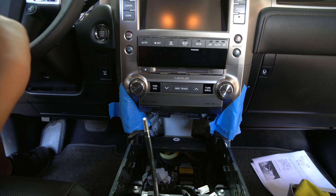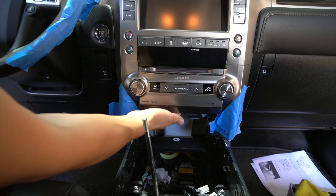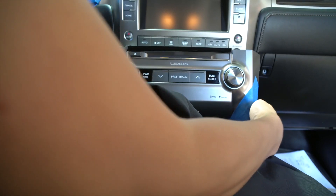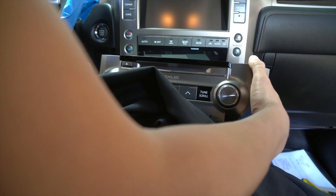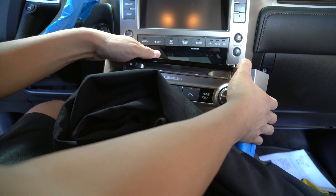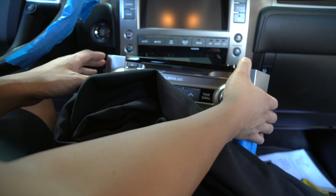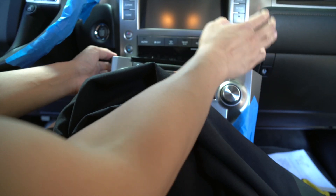Before that pulls out, let me go ahead and mask off this area too, just in case. We're going to be pulling this out, so let's place a really thick towel over here that we can rest it on. Once this bottom radio is out, all the connections that you need to install our smartphone mirroring system or our navigation DVD motion will be behind here. Refer to our instruction manual for all the steps to complete the installation. I'm also going to be removing the top screen.